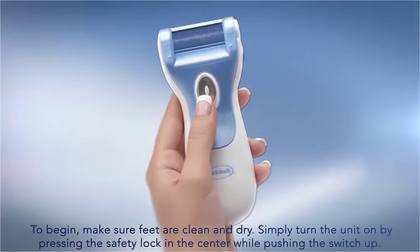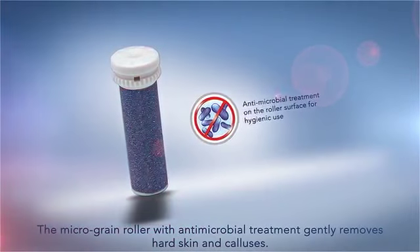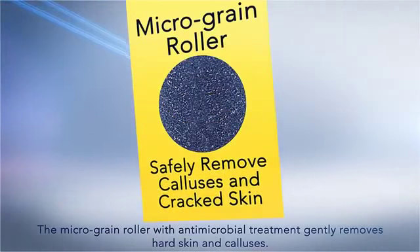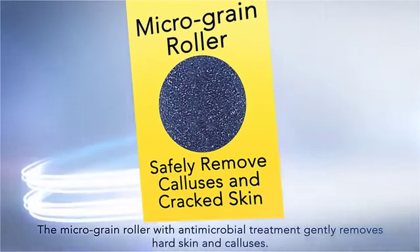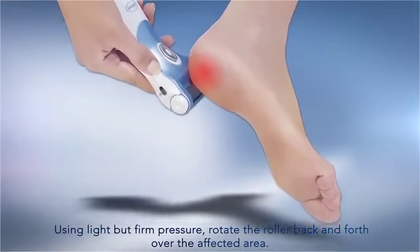Simply turn the unit on by pressing the safety lock in the center while pushing the switch up. The micro grain roller with antimicrobial properties gently removes hard skin and calluses. Using light but firm pressure, rotate the roller back and forth over the affected area.